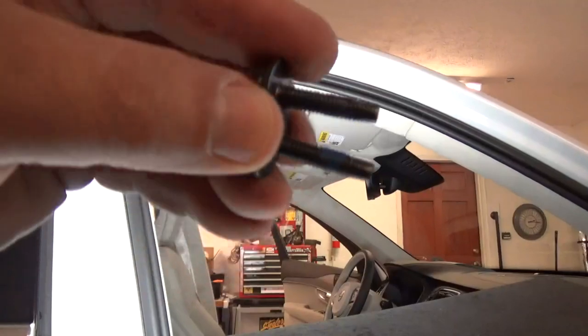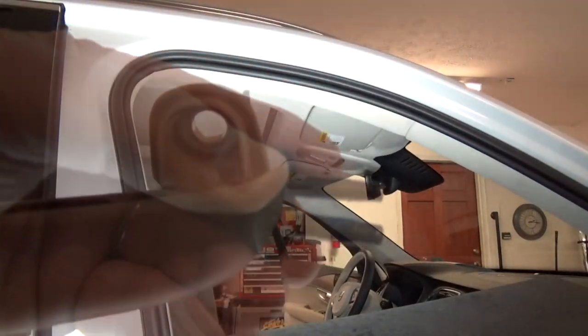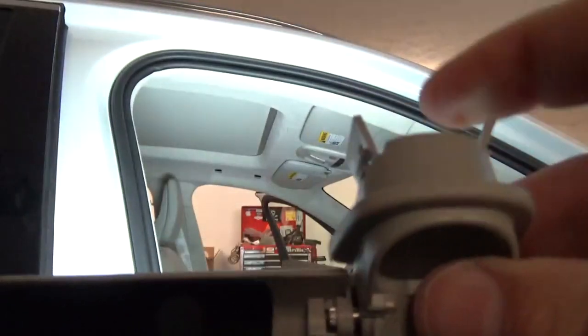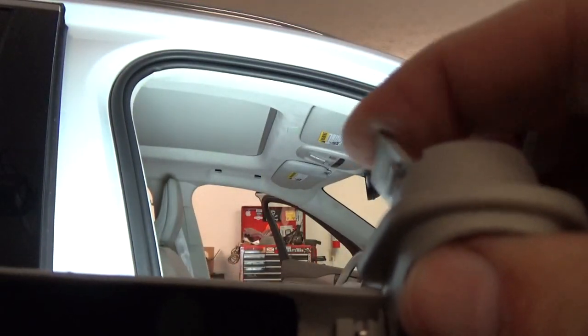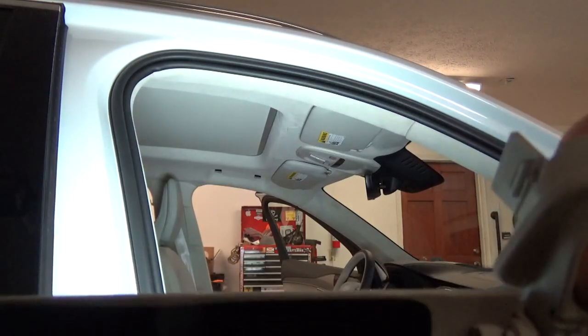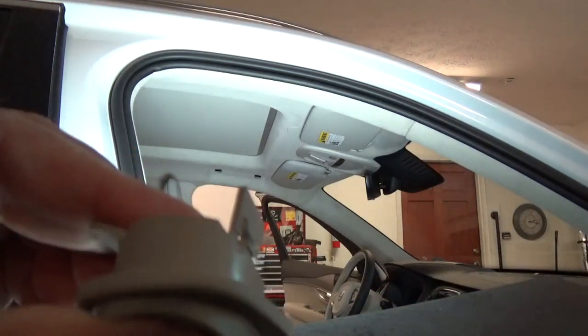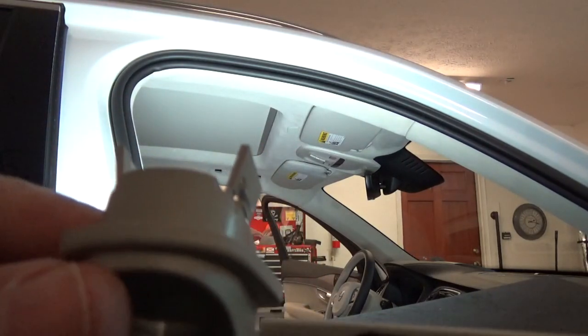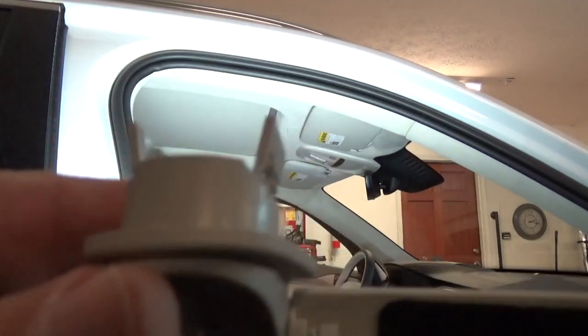The bolts have blue Loctite but I'm not going to reapply it. Now that I criticized the factory worker, I see how that works — you need to flare these tabs out a little bit to the side. What that's going to do is grip the headliner and lay down flat like the original one did. Just kind of bend them out to the side, but you can't bend them too much because they have to go through the hole cutout for the headliner.